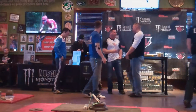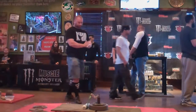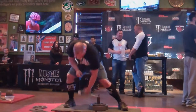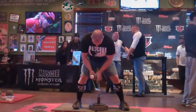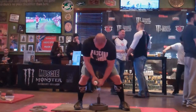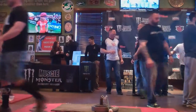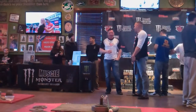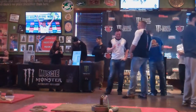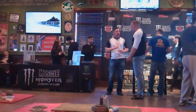52 and a half. 55. Alright, are you ready? Derek's up for this third attempt with 55 pounds. Down, good lift. Anyone else have 55? 57 and a half. 60 pounds. Alright, we're going to lower the bar to 60 pounds.